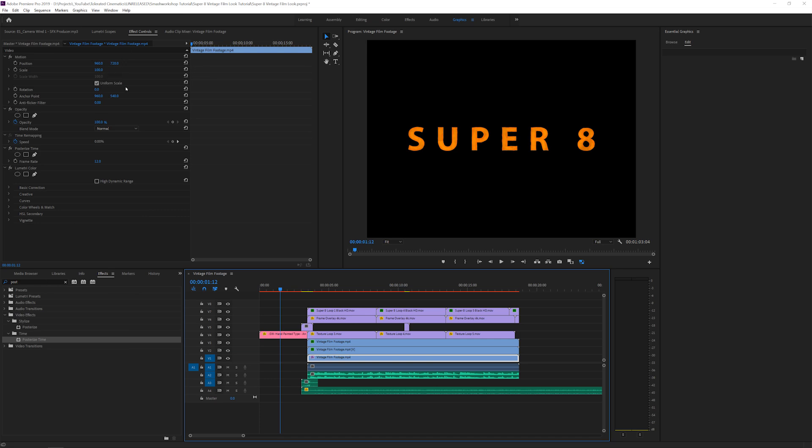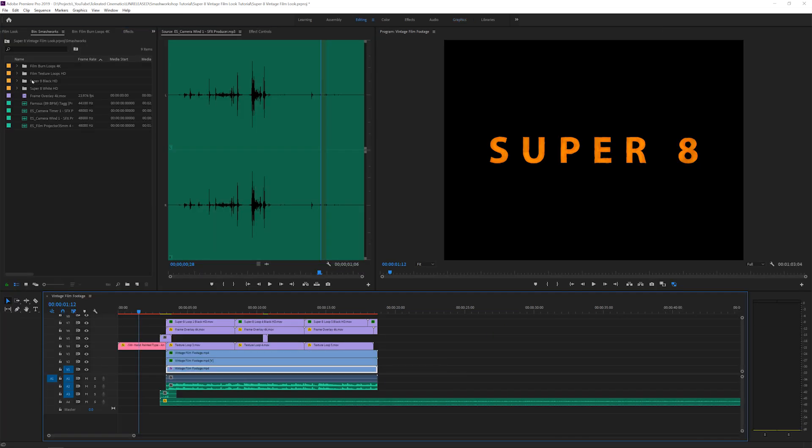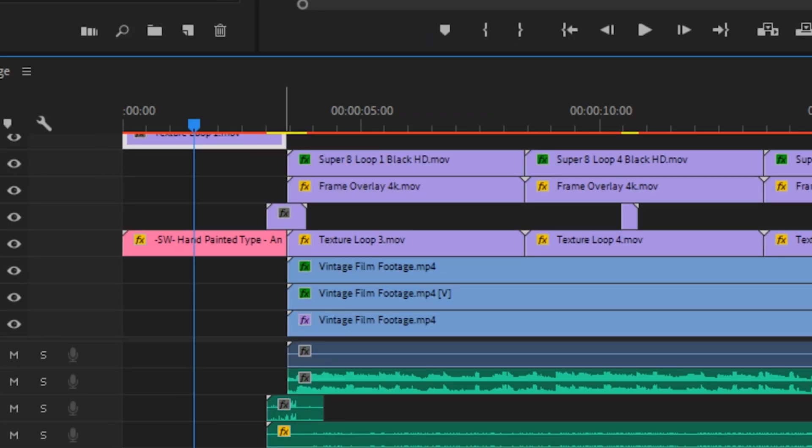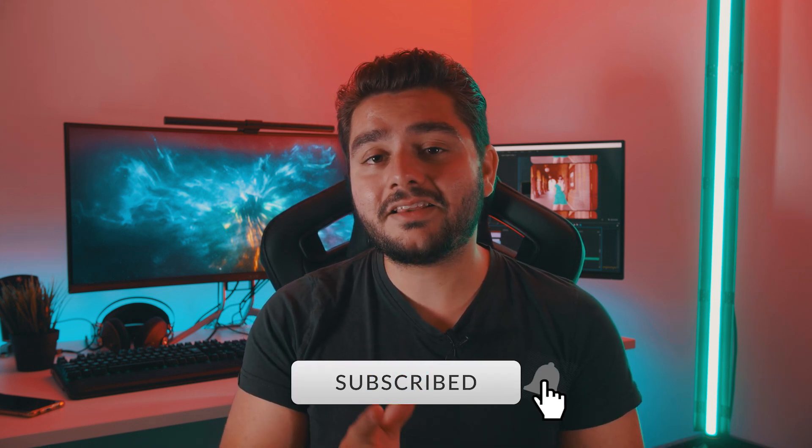We can also add a texture loop to the project and set it to Screen to add a little bit of detail in the background. That's basically it! I hope you enjoyed this tutorial. If you did, give this video a like, be sure to subscribe and hit the notification bell. Also check out Smashworks — I'll put a link in the description. They have a really awesome pack and it was really fun playing around with it and creating that old school look. I hope to see you in the next one — take care and goodbye.